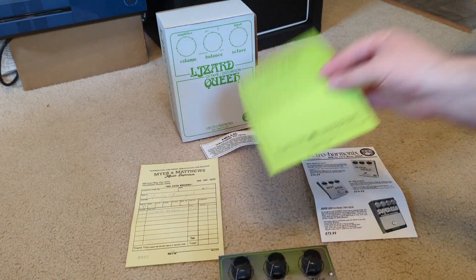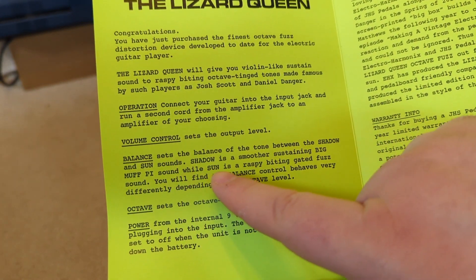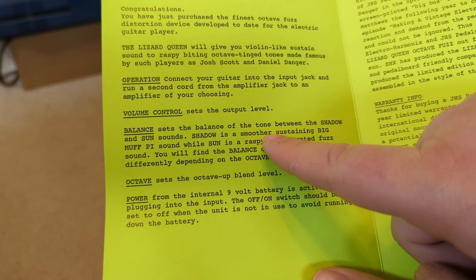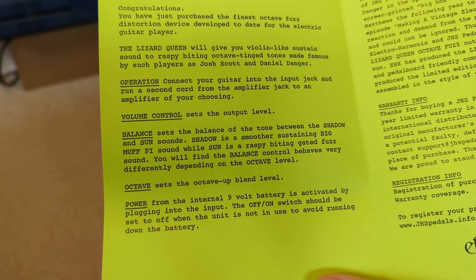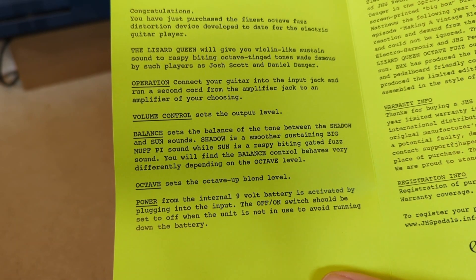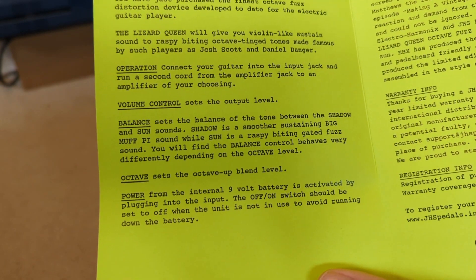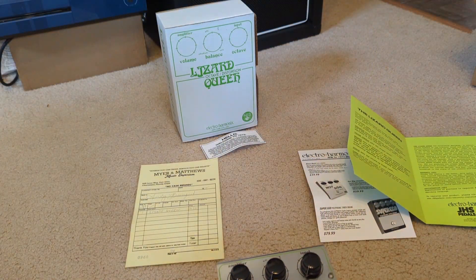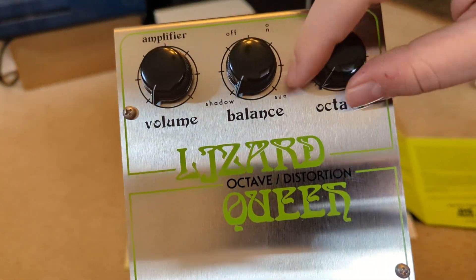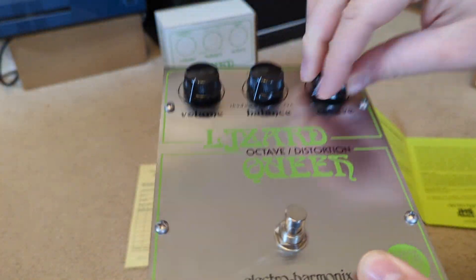So what is it? Volume is volume. Balance kind of changes the tone — between shadow and sun. Smoother, sustaining Big Muff on the shadow side, and raspy biting gated fuzz on the sun side, which I'm excited about. It'll change a bunch depending on the octave level — how much you blend the octave up in. So it can just be a fuzz pedal with character, or you can blend this in. These are really smooth — this feels amazing.